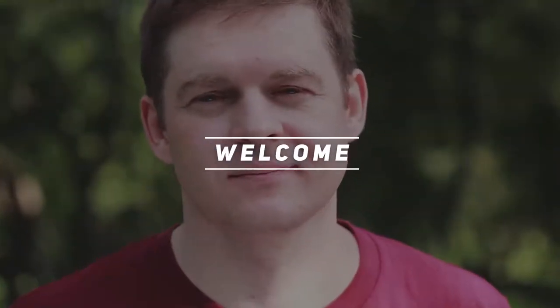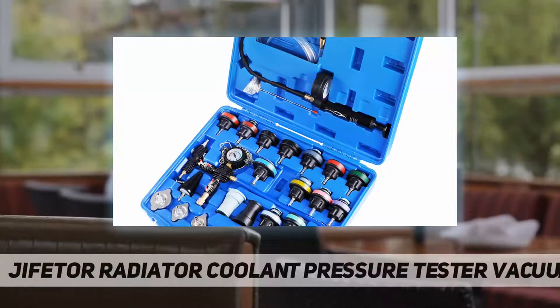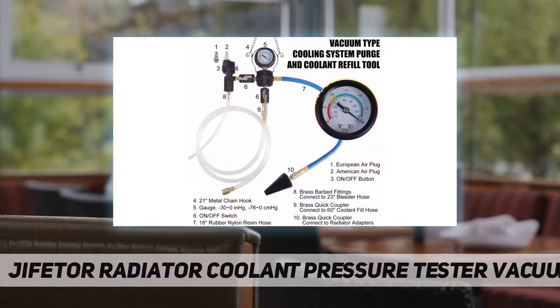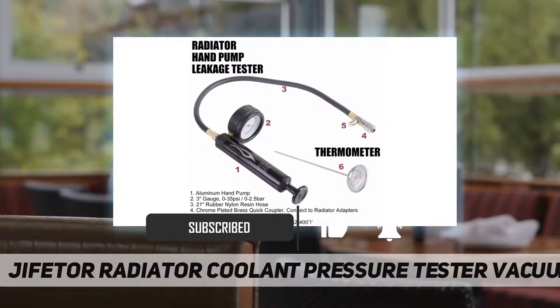Hey, welcome back to my channel. Jifter radiator coolant pressure tester vacuum refill — a multifunction, all-in-one comprehensive coolant pressure tester fill kit. It includes leak detection, temperature measurement, and coolant filling functions. The radiator pressure tester pressurizes on the reservoir cap and watches for pointer drop over time to confirm system leak down.